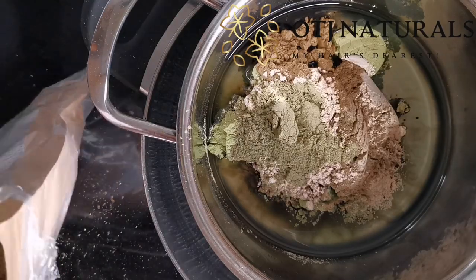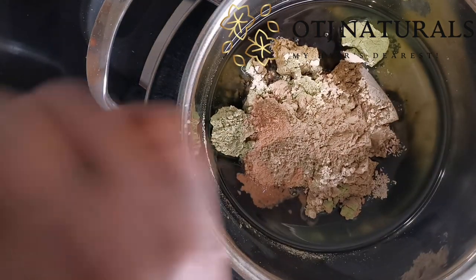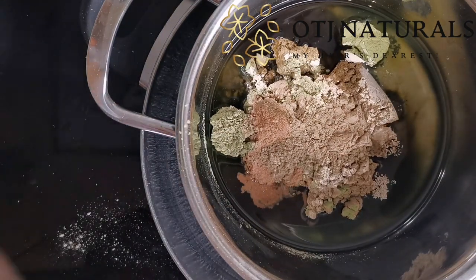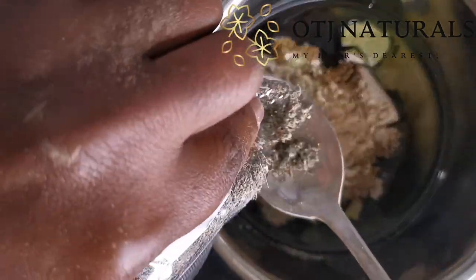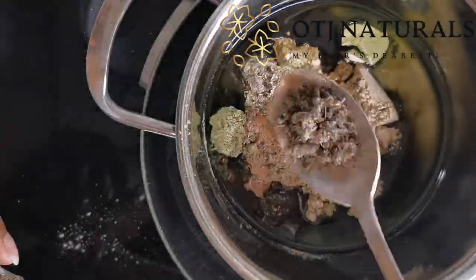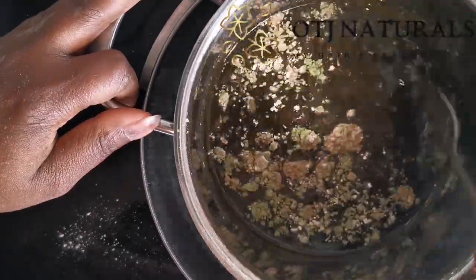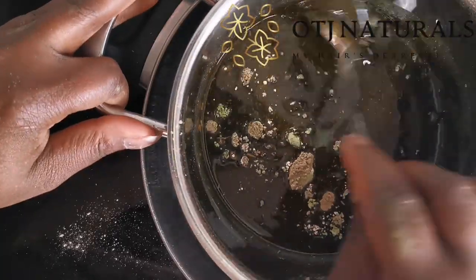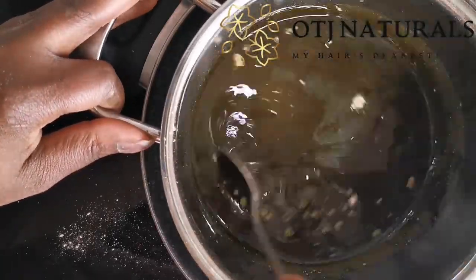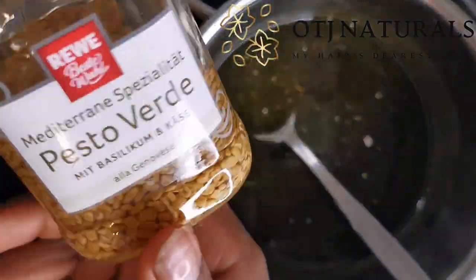After that, I mixed everything together, and then I added my fenugreek that I've soaked in soy oil for a long time. You can use dry fenugreek or fenugreek seed — it's perfect. I added that, mixed everything together, and let it heat up for about 30 to 45 minutes. I was using the double boiler method because we don't want to lose all the nutrients in the herbs with high heat, so the double boiler method is best for this.